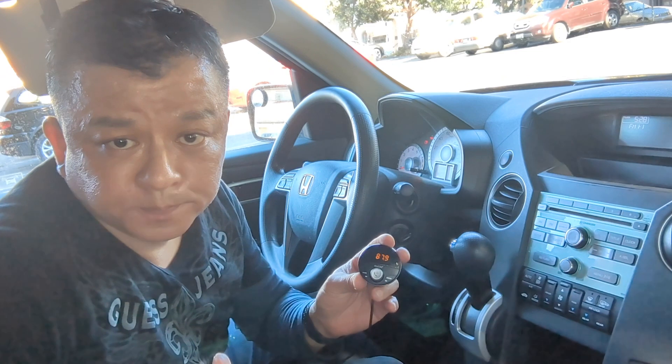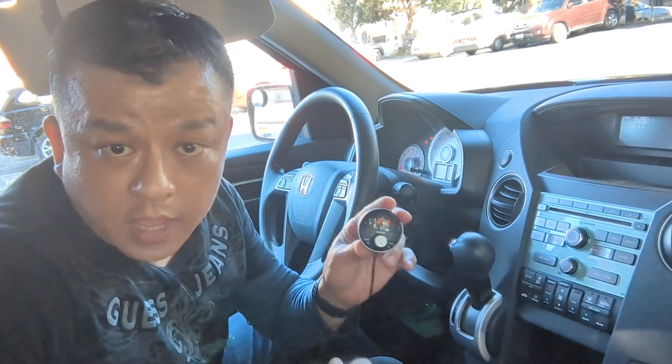You can talk hands-free. And when you're done, just simply press this button again and the music will resume.